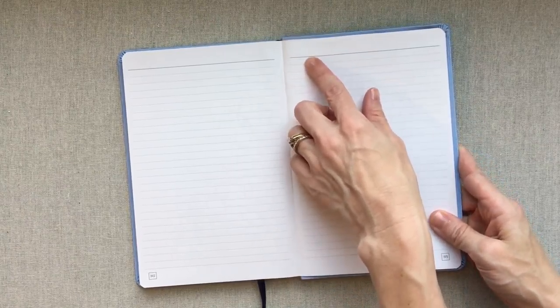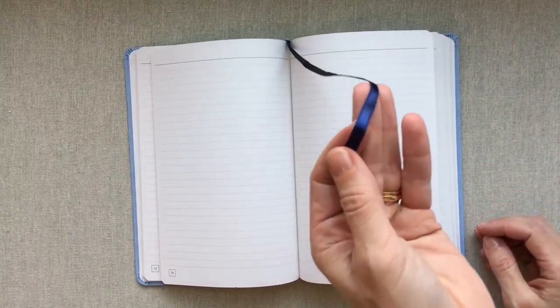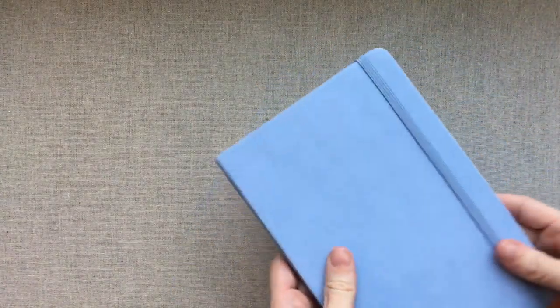It goes all the way to 194 pages — almost a 200-page book — with light gray lines and a header space at the top. It lays completely flat without any massaging, and this is only the second time I've opened it. It comes with one navy blue ribbon page marker, which goes great with the cover, and a pocket accordion folder in the back. The white end pages look really clean and crisp with the blue cover. Jesse and Jen, who own Streamlined and Simple, also include a little personal letter inside and run a blog.